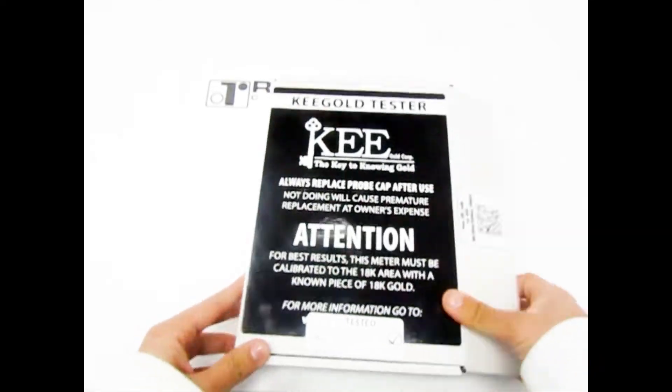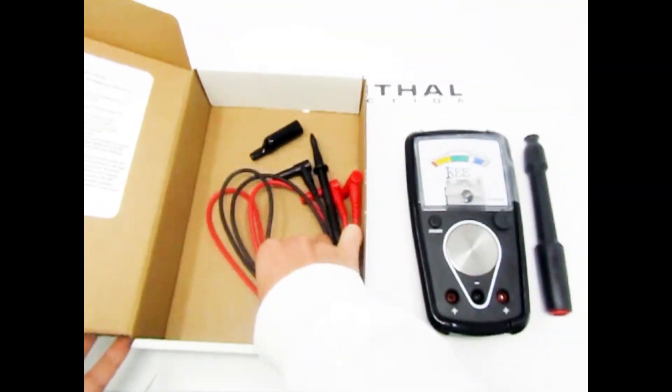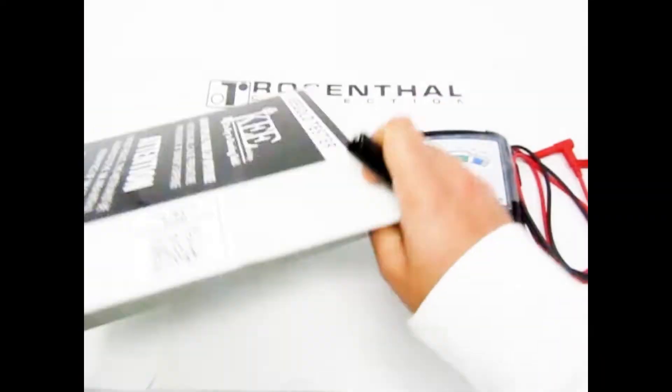Hello valued customer! Thank you for choosing Rosenthal Collections for carefully curated products. To achieve the best performance out of your key gold and platinum tester, we decided to make this video just for you.